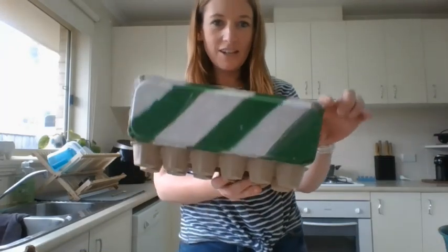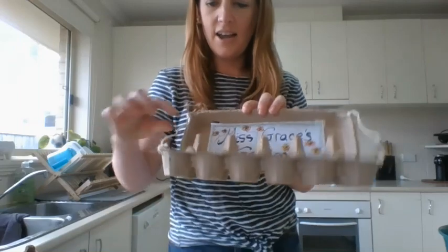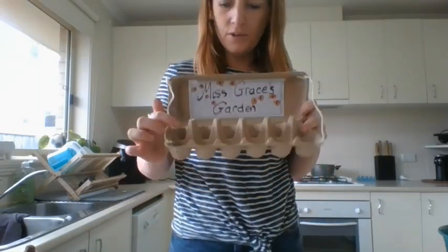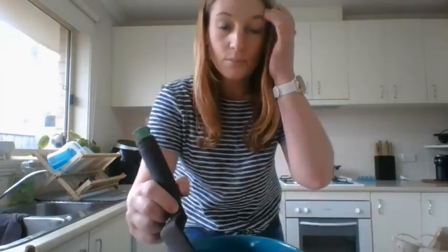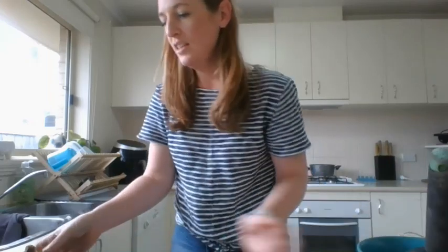I've finished painting my lid — I've got my label 'Miss Grace's Garden' and my strings to hold the lid up. Now we need to put some soil in our little egg partitions. I've gone out to my garden where I have some proper soil and dug a little bit up. You don't need too much, but it does need to be nice soil, not just dirt.